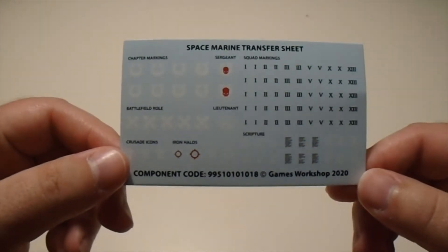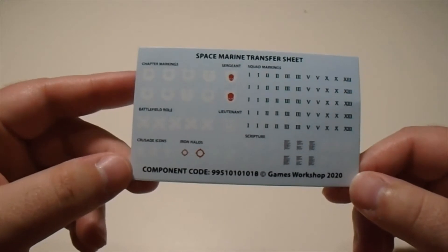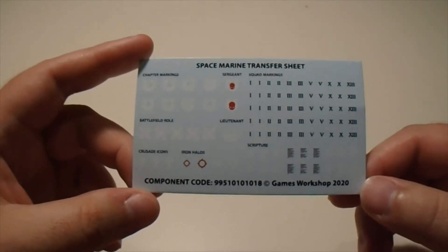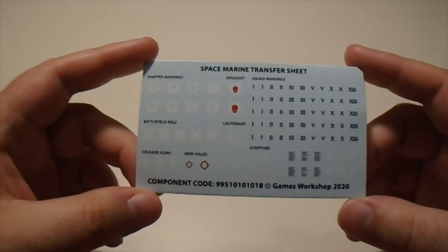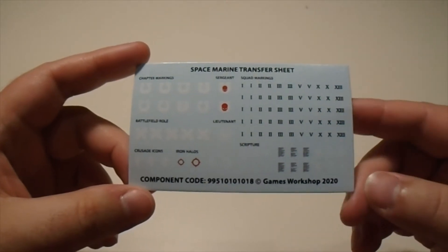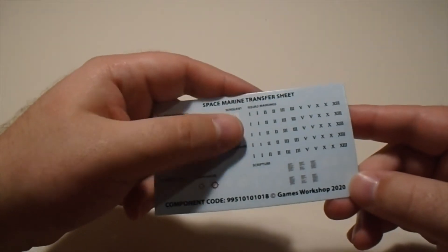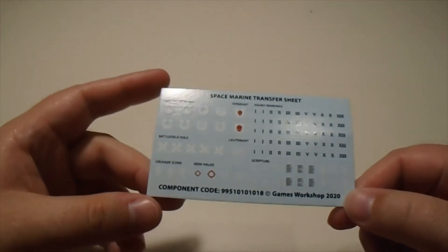Next is our transfer sheet. It's a small one — literally just enough to make the models in this kit with a few extra. I personally wish it was a little more detailed, so something other than Ultramarines. But Ultramarines seem to be the mascot for Warhammer 40,000, and we're going to be using them all the time. Other than that, everything except where my thumb is — those are all useful in everything else.